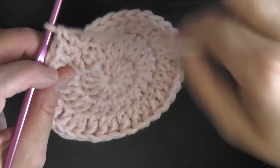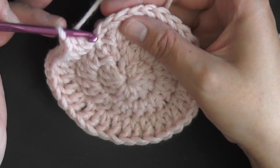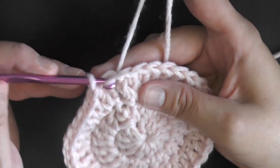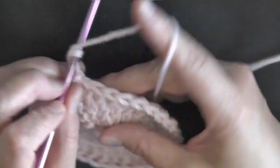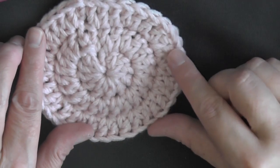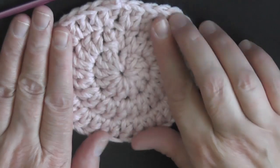Then chain 2 again — so now you can easily see every round. This is round 1, that's round 2, this is round 3. It's nice to work with double crochets for that reason.